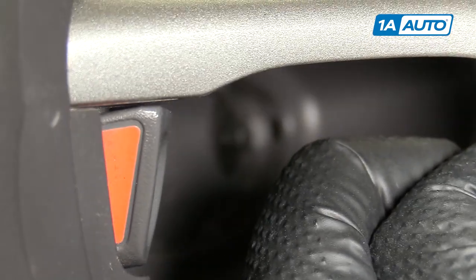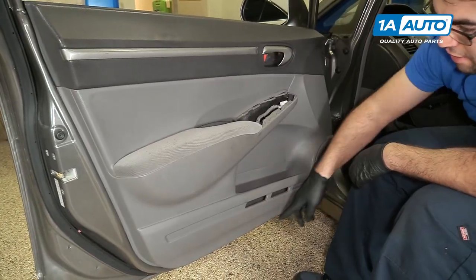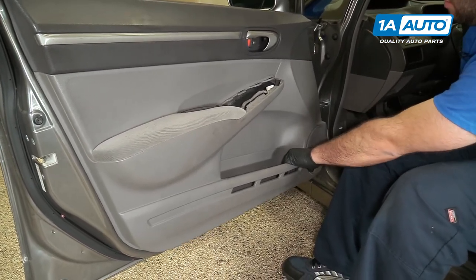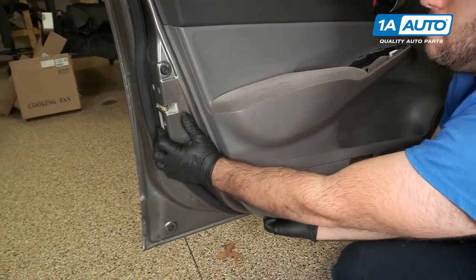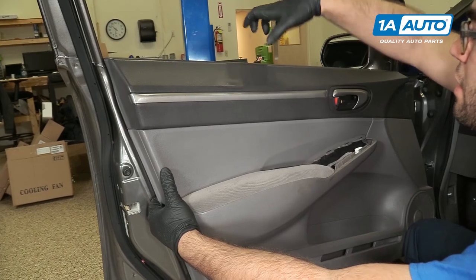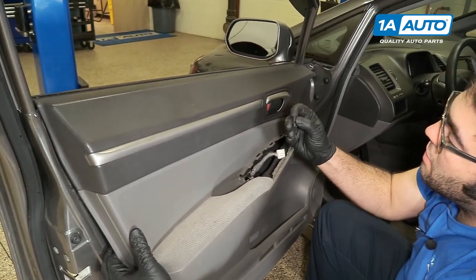It should be unlocked, and when I pull the door panel off, it should pop that out. I'm going to remove the Phillips head screw. There are just push clips around the edge of the door holding it to the door panel now, so I'm going to hold onto the door and just give it a firm pull. Reach my hand underneath. The top of this door panel kind of clamps around the door panel, so I lift it up and off.